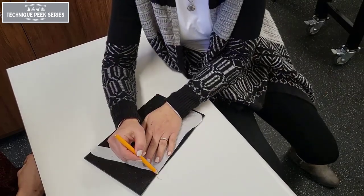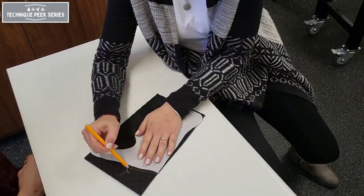Next, we'll trace the pattern onto our material using a splint marker.